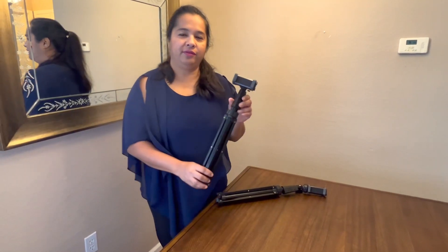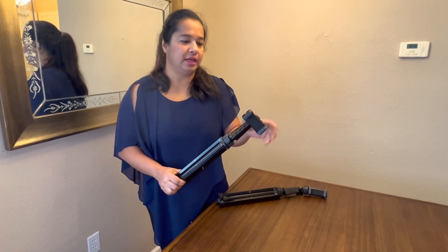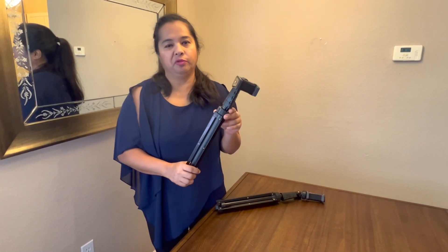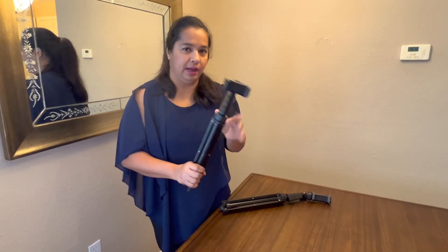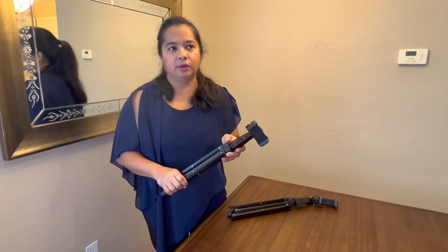Over here we have the 62-inch tripod, and it is basically for phones. You can do a different attachment as well if you want, but I use it for my smartphone — my iPhone. I love this stick so much that I have two of them; in fact I have three. I have another one at the shop as well, so I do a lot of cooking videos.